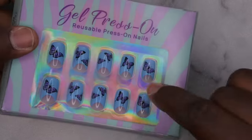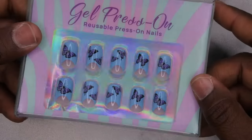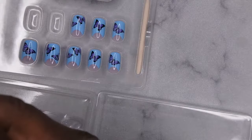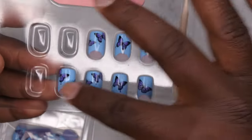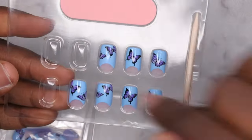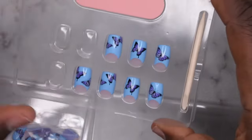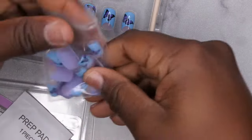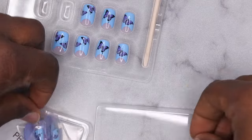My goal is to use all the products that came in this particular kit for this look. I got a couple of requests from subscribers on how to apply press-on nails with adhesive tabs, so I'm going to use everything that came in the kit. One thing I'm noticing about this particular set is that they put the most commonly used sizes together — pairs of fours, fives, and sevens — so they probably put what they thought would be everyone's sizes, which is kind of cool. Unfortunately those aren't my sizes, so I'm going to find mine.